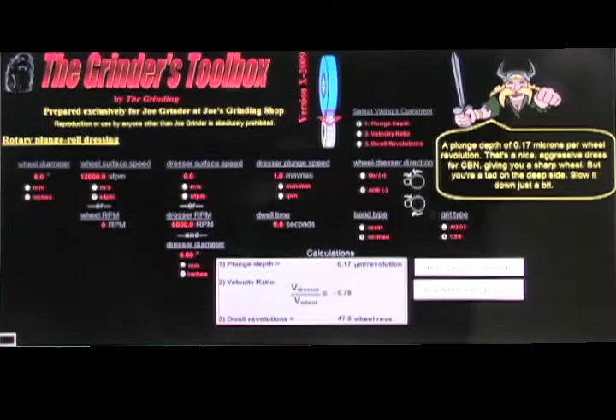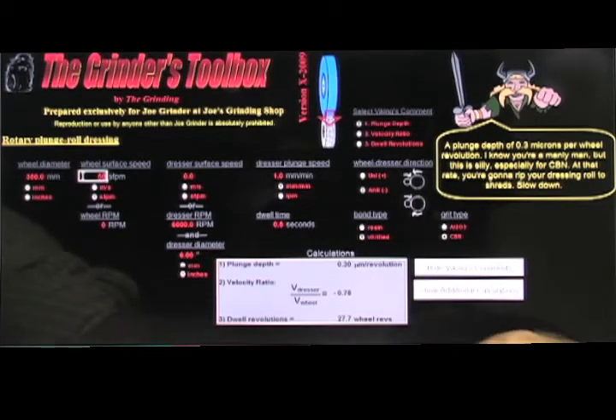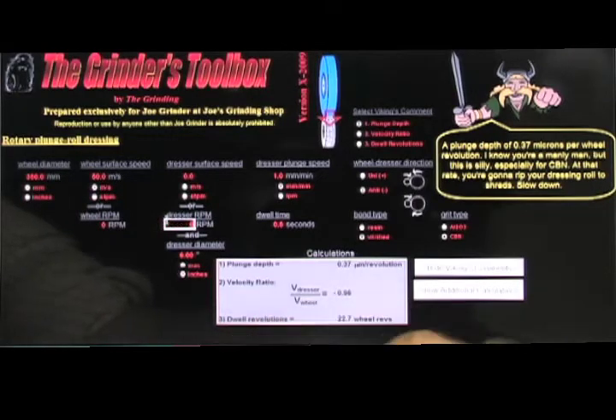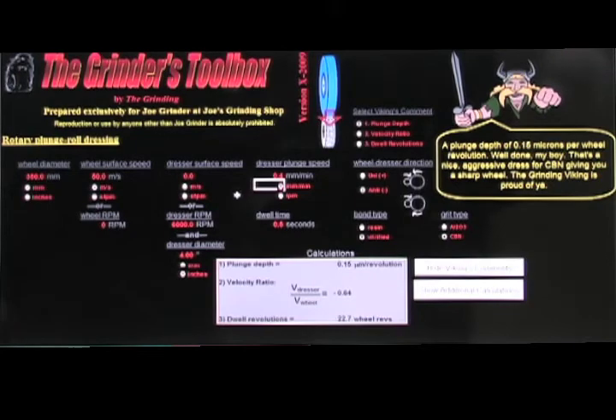In the Grinder's Toolbox we're going to go to plunge dressing and type in the values we have. A wheel diameter of 350 millimeters, the wheel surface speed of 50 meters per second — we can also enter it as RPM. For the dresser, we don't know the surface speed but we do know the dresser RPM is 6000 and we have a four-inch dresser diameter. The dresser plunge speed is 0.4 millimeters per minute and we are dwelling for four seconds. The wheel-dresser direction is unidirectional, we have a vitrified bonded wheel, and we're using an aluminum oxide wheel.